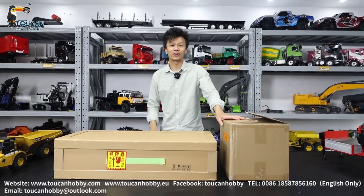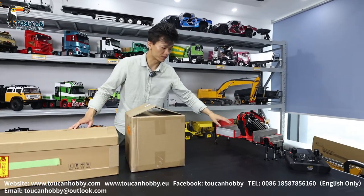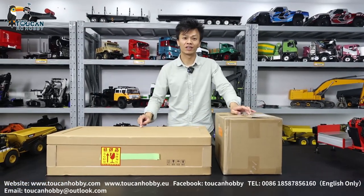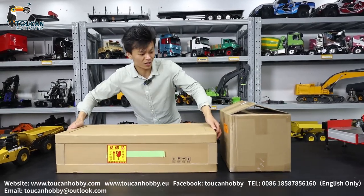Hello my friends, I'm Oliver from Token Hobby. So that's Jack's crane - a very long one, all metal, very heavy one. We've got the truck and the cabin, the chassis and cabin to fit with the crane. So now we will unbox to see it.